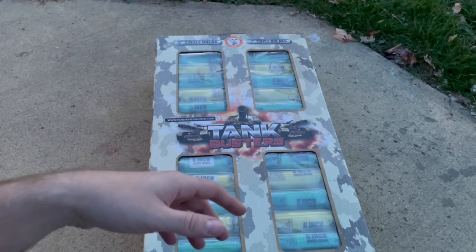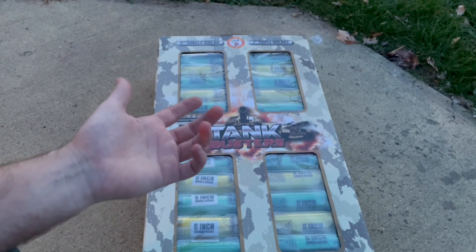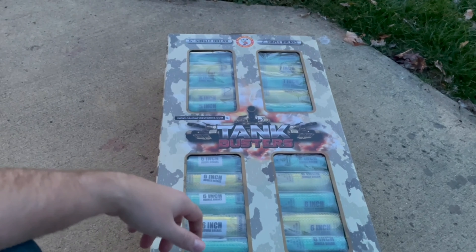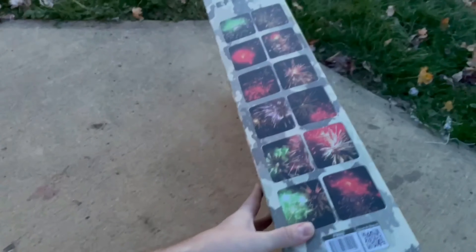It just adds a little something different. If you throw two or three triple brakes up in the air, that's six to nine breaks — it can be a pretty nice show if they work out well. So we'll go ahead and take a look at some of the pictures on the side of the box.